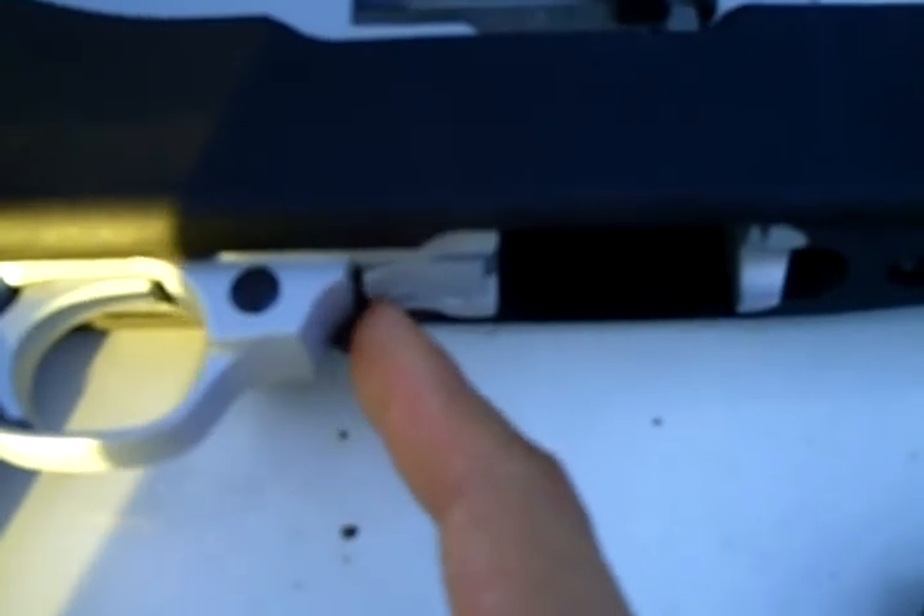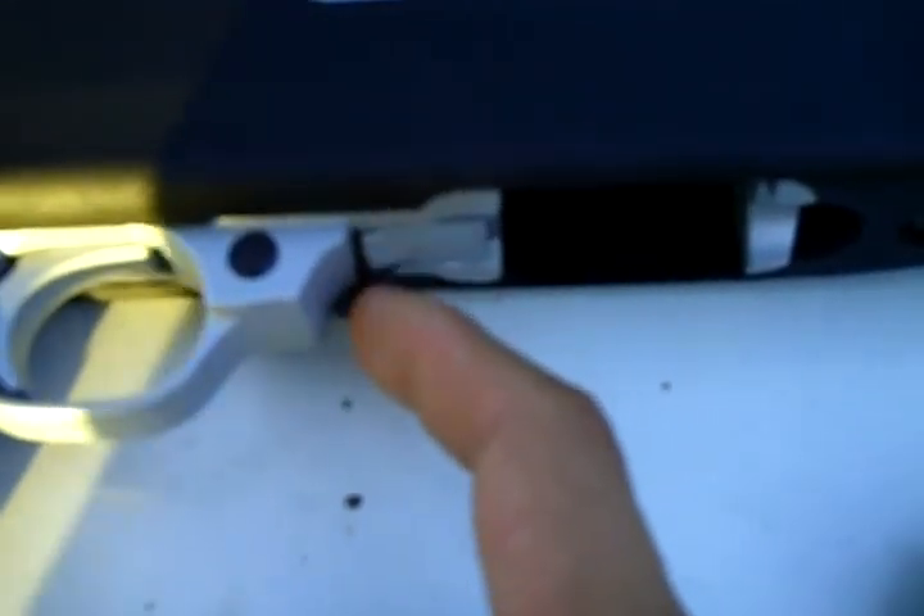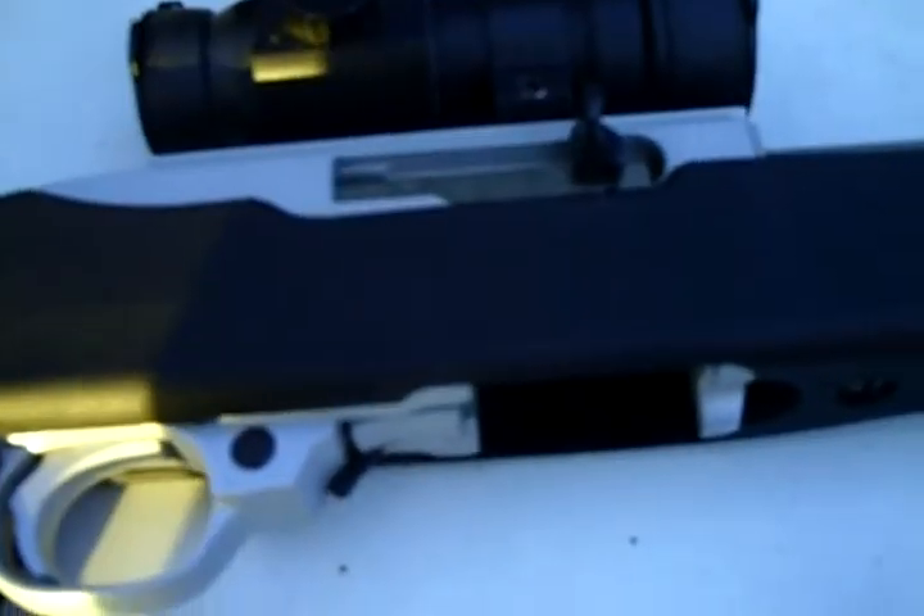The controls are pretty simple. Here's your bolt locking lever — you pull the bolt to the rear, engage the lever, and the bolt stays locked to the rear. I'll just do a quick barrel cleaning if you don't want to break down the whole weapon to clean it.